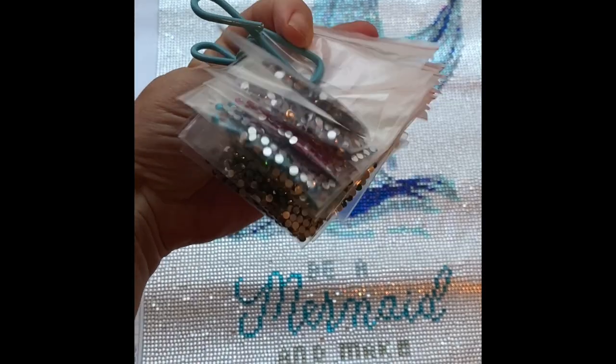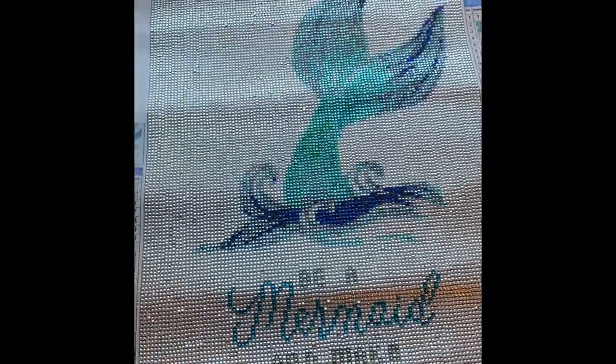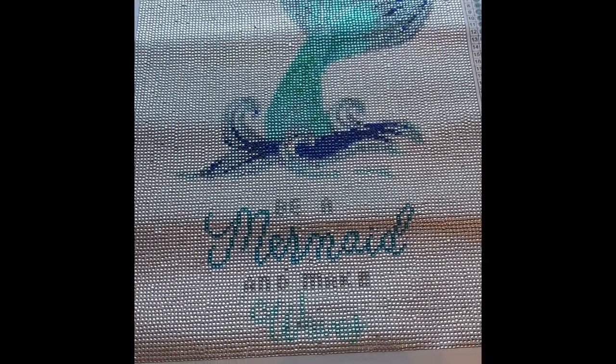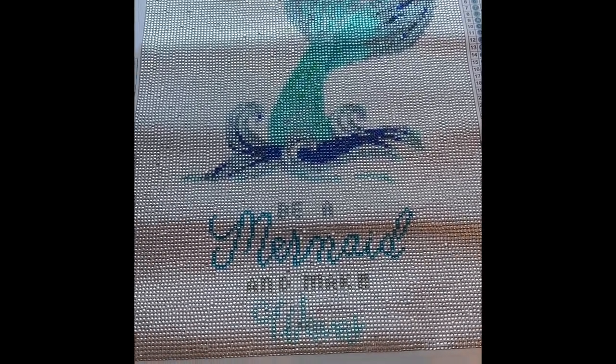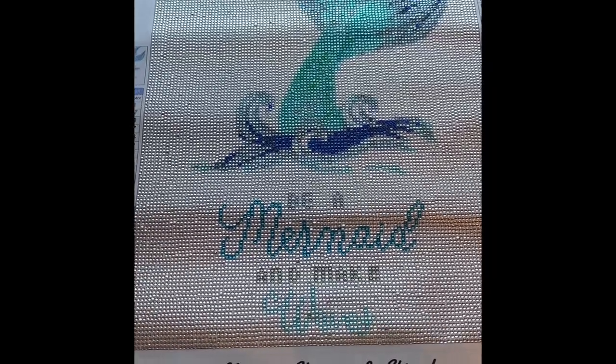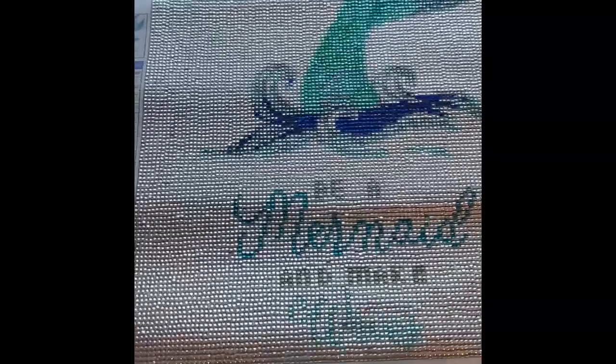I will say I had a lot of crystals left over — I had plenty and was in no way going to run out, especially with the big bag. I'm still deciding whether I want to keep the extra crystals, because I don't feel like I'm going to use them the way I would with regular drills that I do save. That big bag of silver is a lot, so I feel like I'm being wasteful. Let's go in for a closer look.